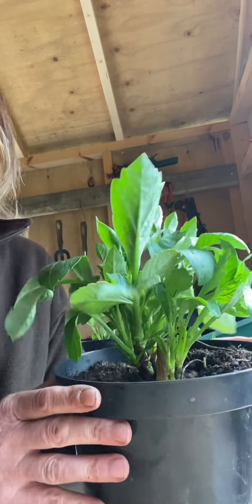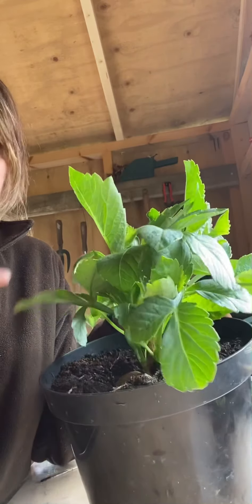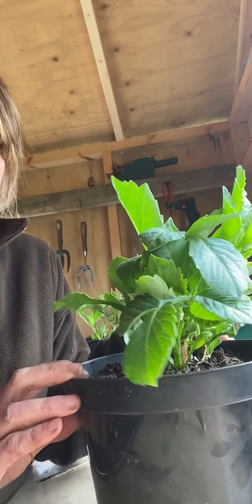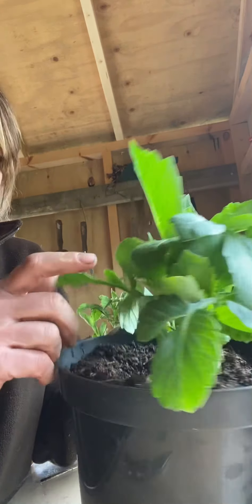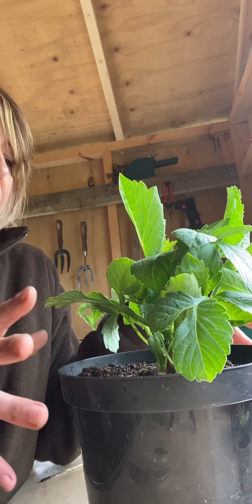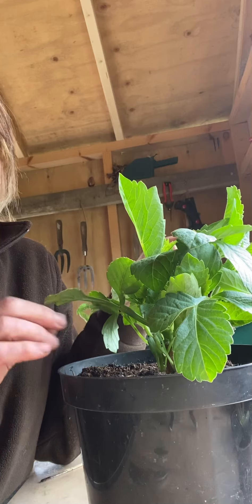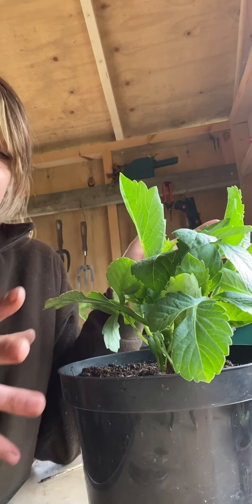So you've got your parent plant — this is a dahlia from Peter Nyssen, with amazing, very healthy growth at the moment. There are about six or seven stems on here, and really you don't need any more than three to five stems per plant, otherwise it gets really congested. So there's plenty of opportunity to take some cuttings for free and also not do the parent plant any harm.